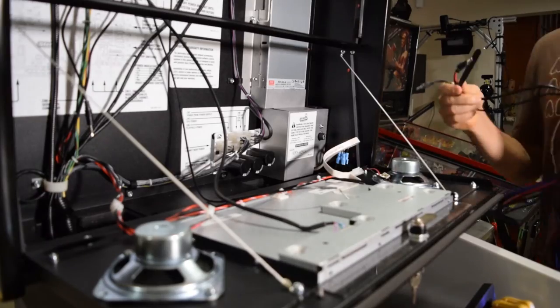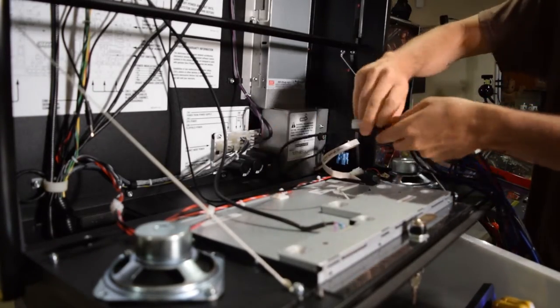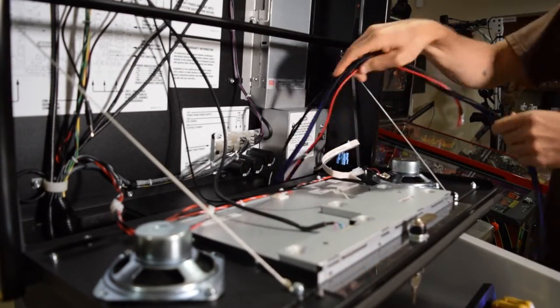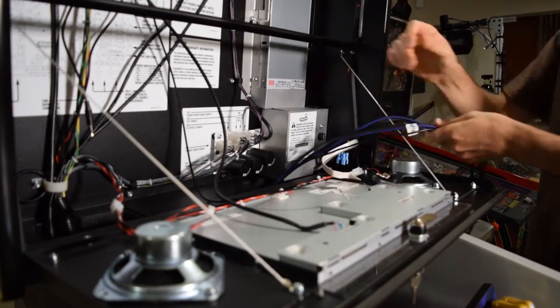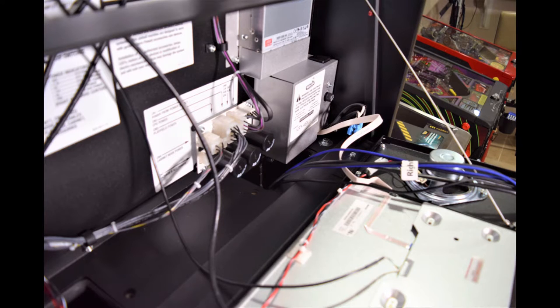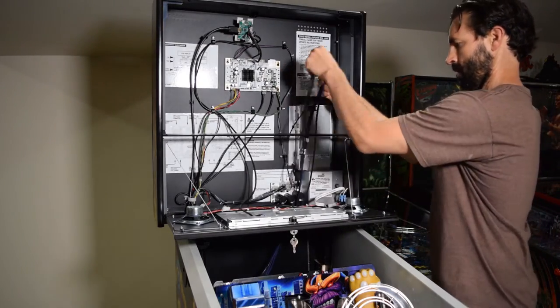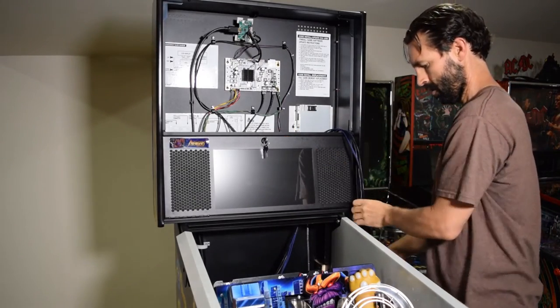Now grab the Pinwolfer wiring harness and starting with the 6-pin Molex connector, feed the wiring harness into the hole in the bottom right of the back box. You want to leave about 3 feet of excess cable to make the connections in the back box. Feed the excess wiring harness cable over the speaker panel lock bar, then raise the speaker panel and lock it into position.